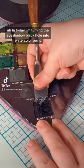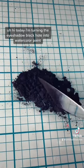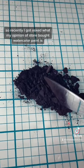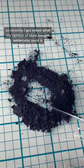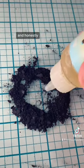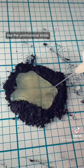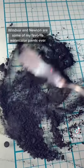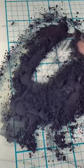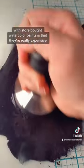Today I'm turning eyeshadow into watercolor paint. I recently got asked what my opinion of store-bought watercolor paint is, and honestly I love store-bought watercolor paints — like the professional kinds. Windsor and Newton are some of my favorite watercolor paints ever, but my only issue with store-bought watercolor paints is that they're really expensive.